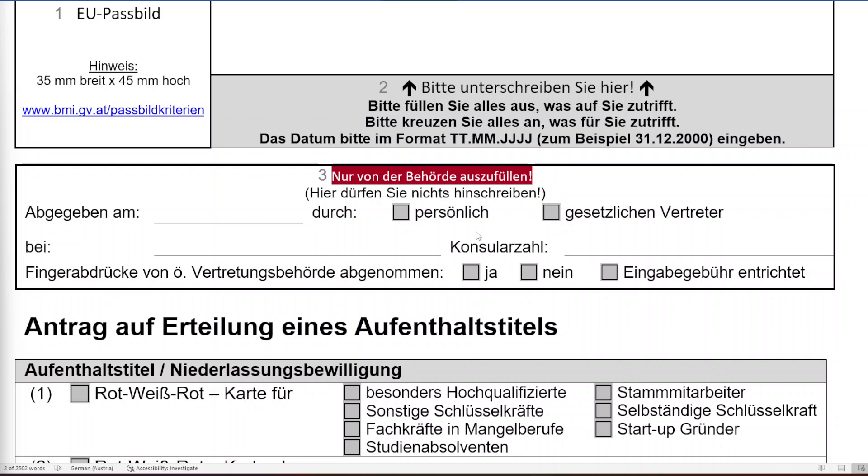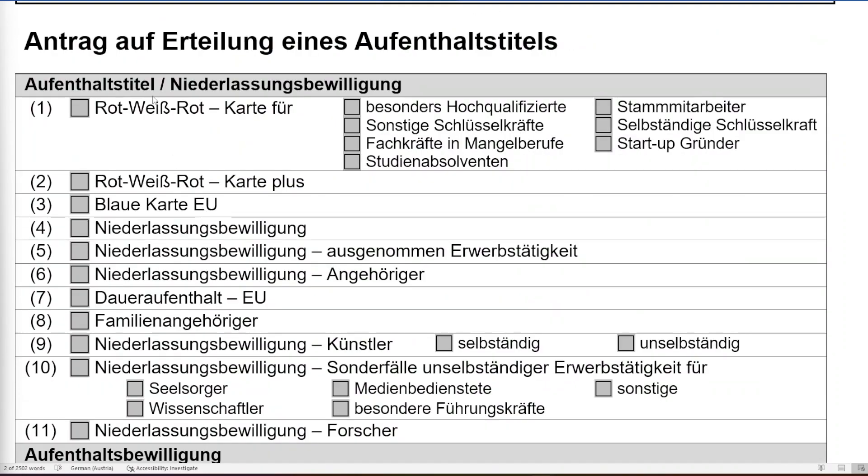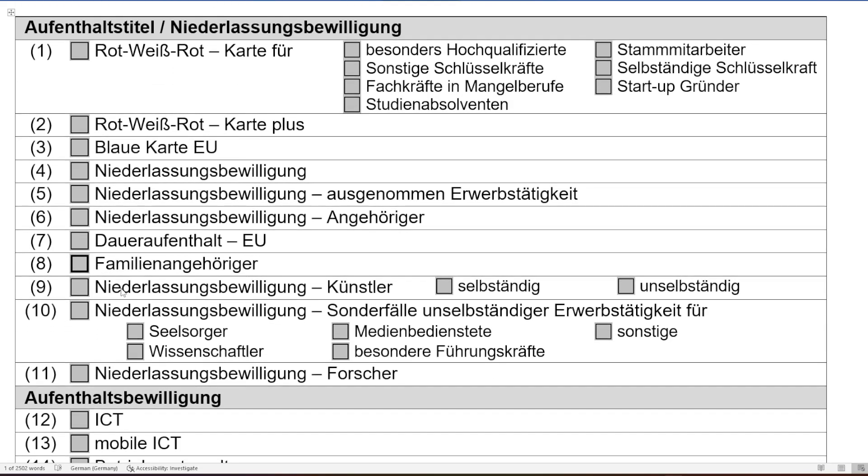You don't have to fill anything in step three — that section is only for the office or embassy where you are submitting your file. Next comes the step for choosing your purpose. If you are applying for a Red-White-Red card, Red-White-Red Plus card, Blue Card, or permanent residency, choose the corresponding option. For family visa, select that category.